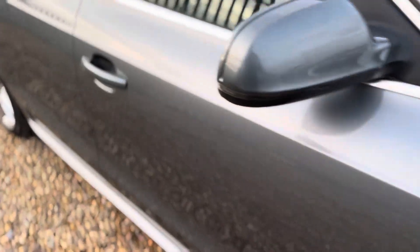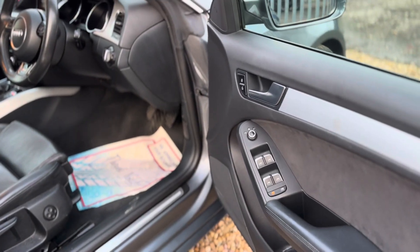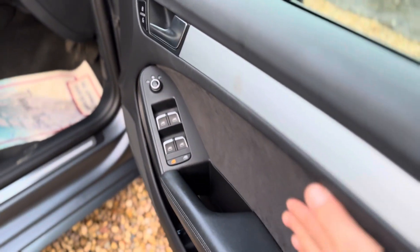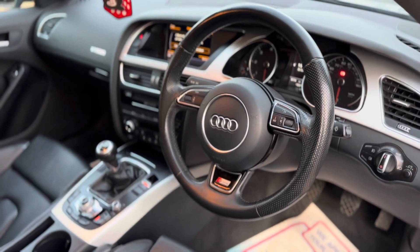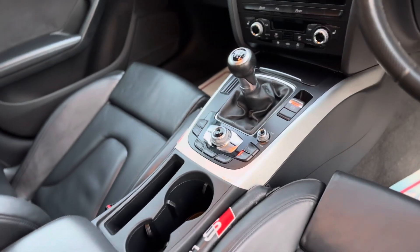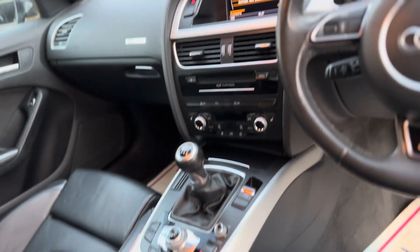Moving on to the interior — inside you've got heated door mirrors, front and rear electric window controls, suede finishers on the door, S-Line full leather multifunction steering wheel. Behind there you've also got cruise control. In the center you've got nav button, telephone button, radio media — that controls the multimedia interface, or as Audi would say, MMI.